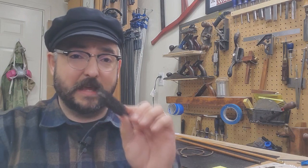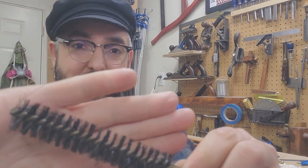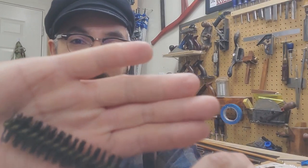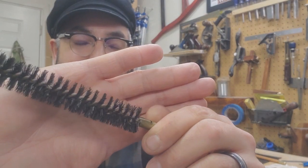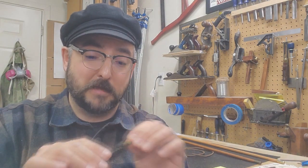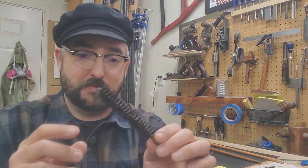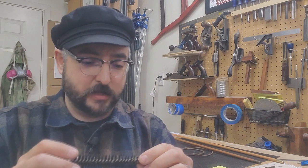I ran it through my bore — it wasn't dirty — but this thing fits beautifully and it flexes so nicely. I'm very impressed with the quality and how well these brushes work. The rest of it is assembled pretty much just like any other cleaning brush that we're familiar with today. I'm going to be experimenting with trying to recreate these essentially oversized cleaning brushes.